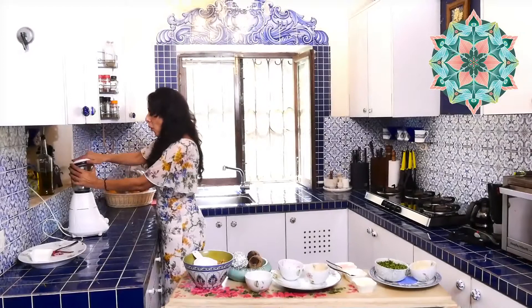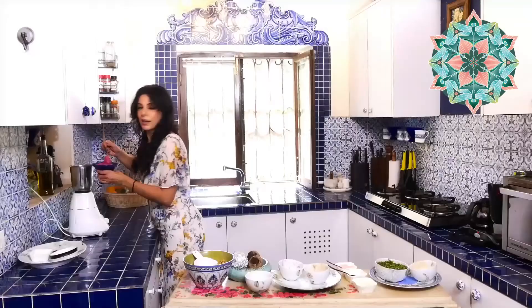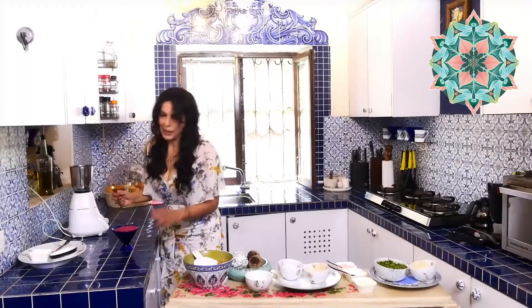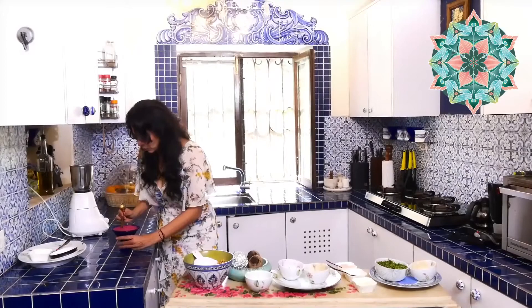This is that exciting moment when you open the blender and see heaven — you suddenly see a dollop of nutritious, colorful health. It adds such a beautiful color to your table. A trick I've seen chefs use is to take the edge of the spoon and make the entire bowl turn round — and it seems to be working!